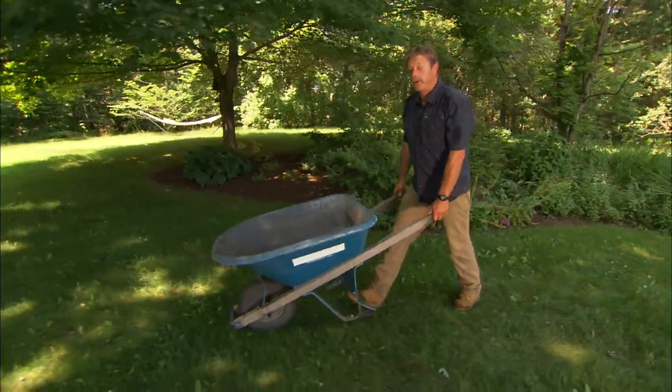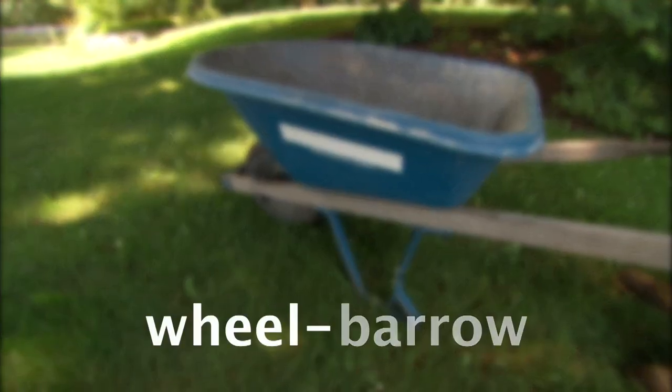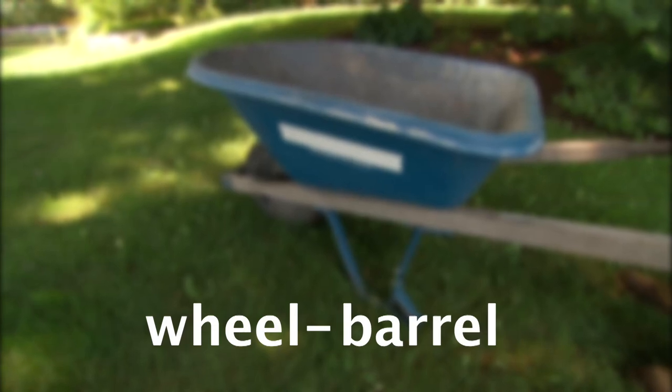All right, I got an easy question for you. What's this thing called? Some people call it a wheelbarrow, others a wheelbarrow. Whatever you call it, I can show you a few ways to make using it a lot easier.